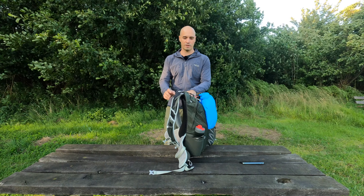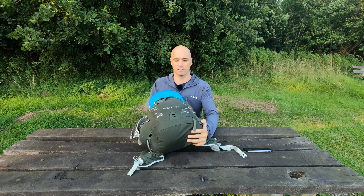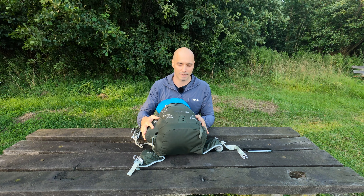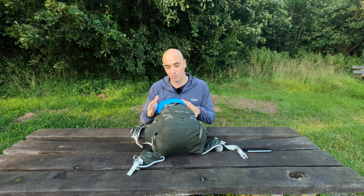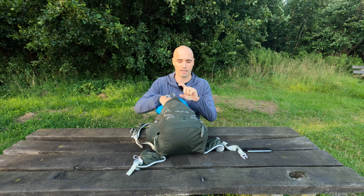Let me show you all the gear that I have with me. So let's start with the backpack. This is an Osprey Talon 22. It's 22 liters. I use it as a day pack. I bought it because I found it super comfortable. And these stretchy pockets are great as well.